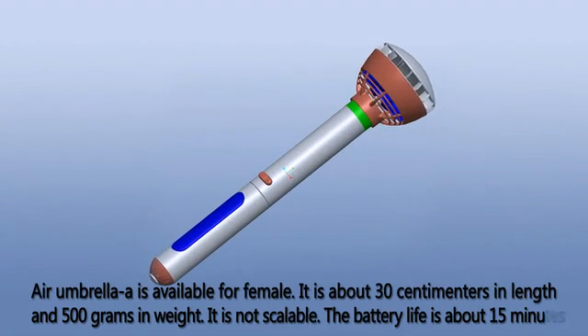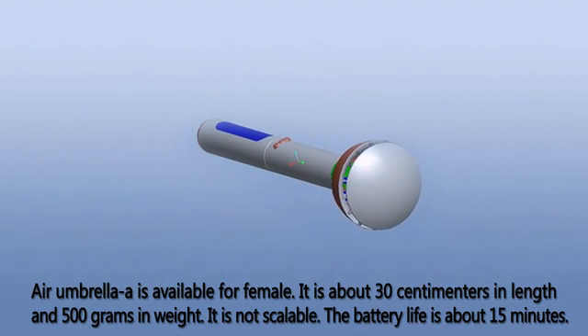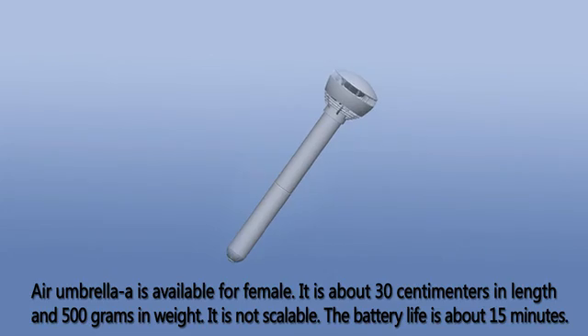Air Umbrella A is available for female. It is about 30 cm in length and 50 g in weight. It is not scalable. The battery life is about 15 minutes.